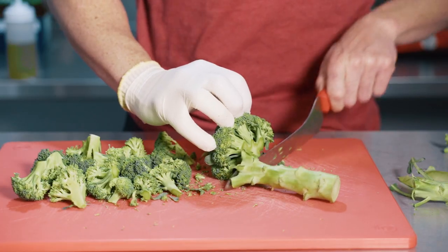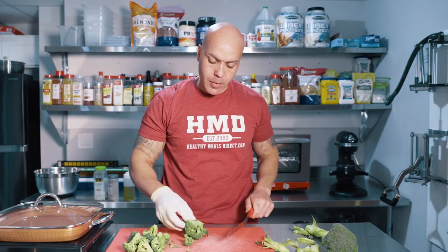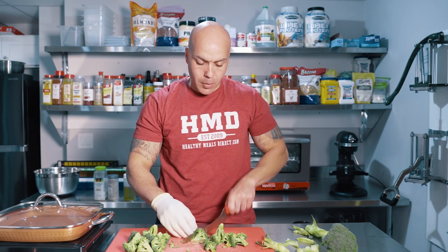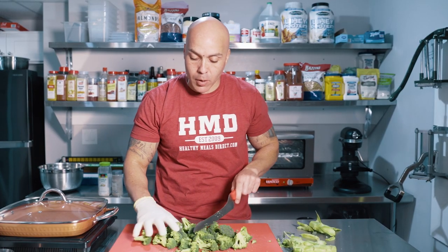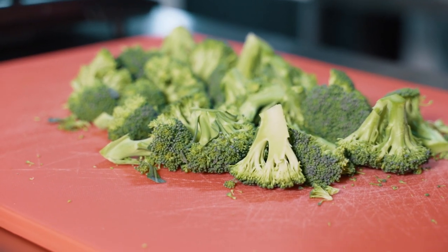Our second vegetable we're gonna prep is broccoli. We're gonna liberate the broccoli florets and remove the stem. You can leave them large, but they take longer to cook, so I'm gonna reduce them in size. Here we have our yield — all our florets, nice and ready. We're gonna season it and cook it with my three favorite ingredients: oil, salt, pepper, garlic. Such simple ingredients — why overcomplicate things? That makes anything taste good: chicken, beef, pork, fish, vegetables. It's all you need.